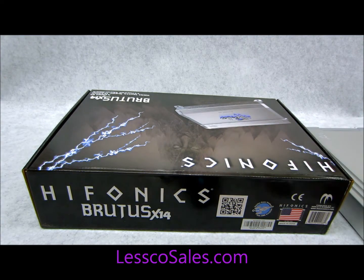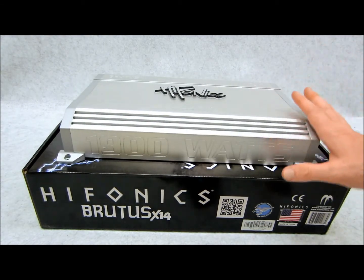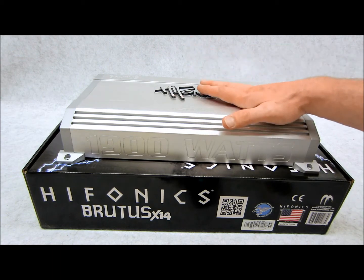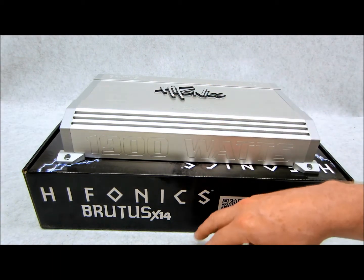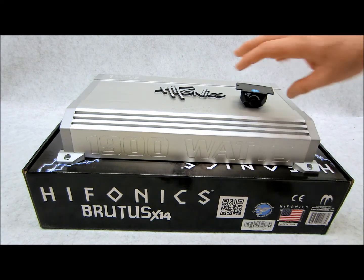Unlike a cheaper, lesser quality amplifier that's going to do a whole lot of show and no go. Now although this amplifier is beautiful and very easy on the eye — it lights up — don't let that fool you into thinking this is some lower end amplifier, because it certainly is not. Everything about this amplifier is really, really good quality, and I'm going to show you why.